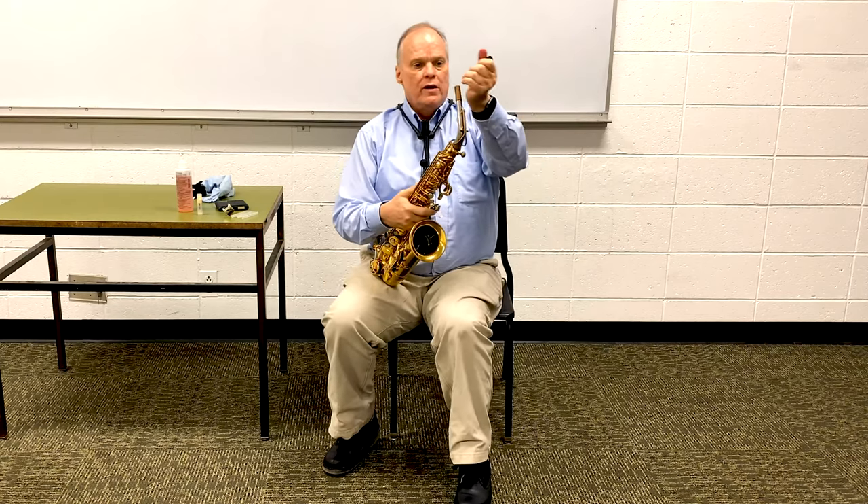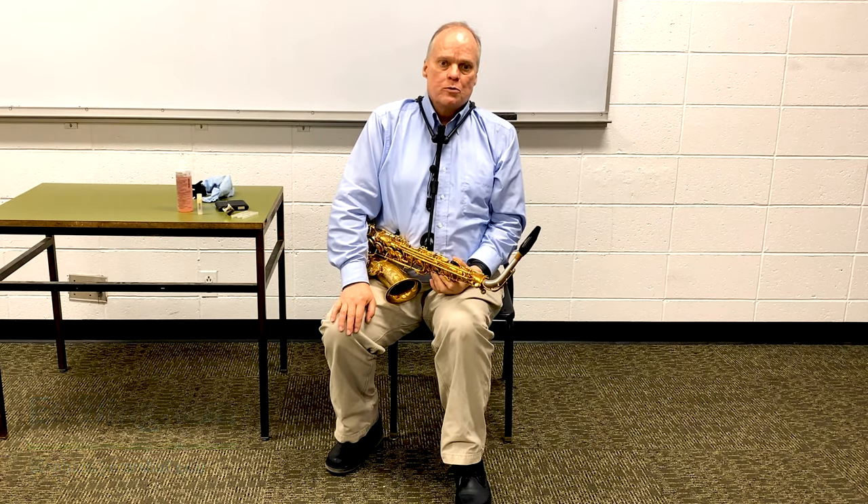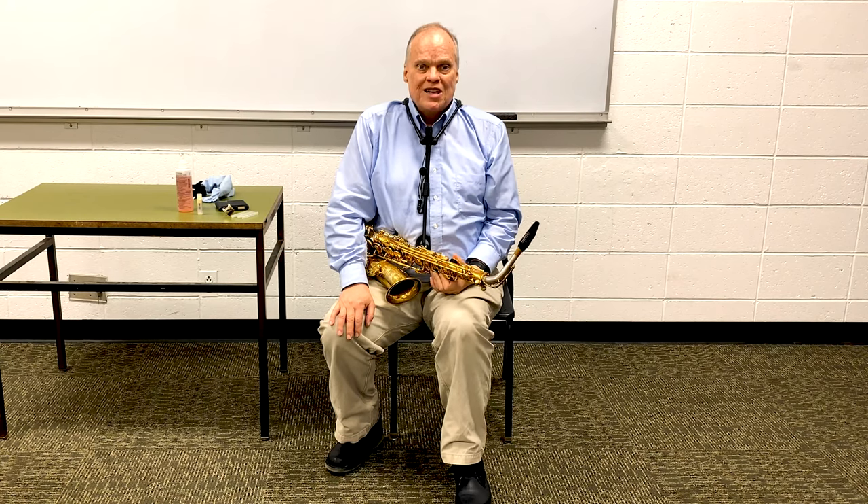I hope you've enjoyed this introduction to some of the fundamentals of saxophone playing. If you have any questions, you can reach me by email at bingham@marshall.edu. Send me an email — I'd like to help you. See you soon.